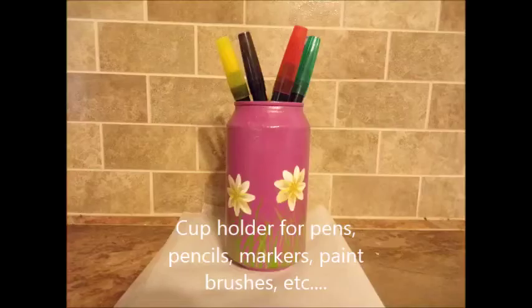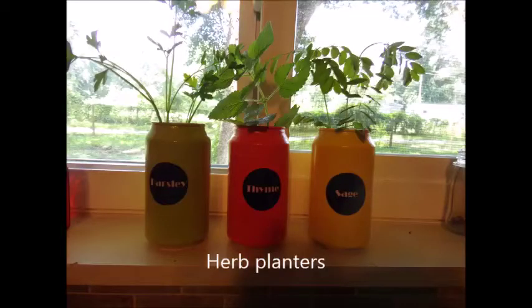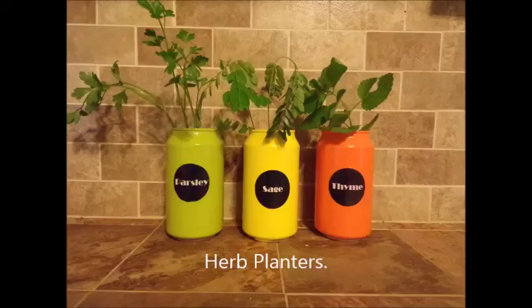I did these three, and what I did is I printed out my little labels on regular computer paper, used my circle punch to punch them out, and glued them onto the cans. I hope you like it — have fun!